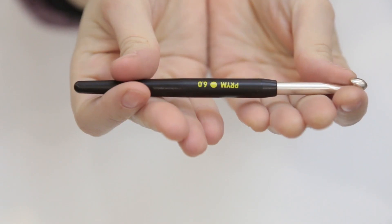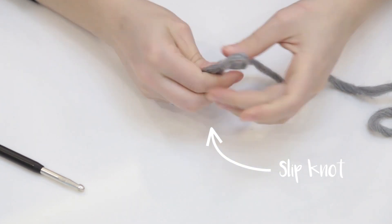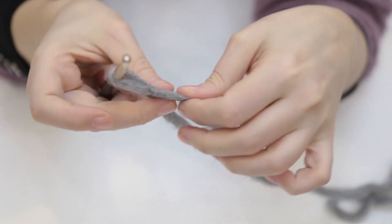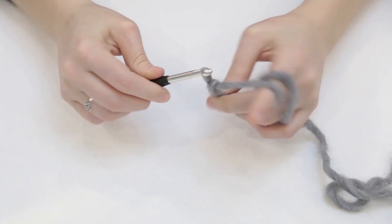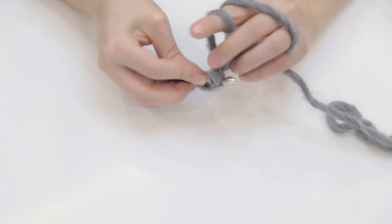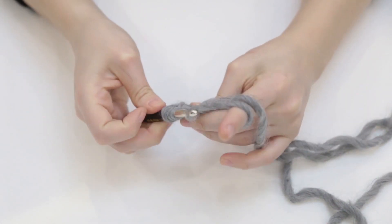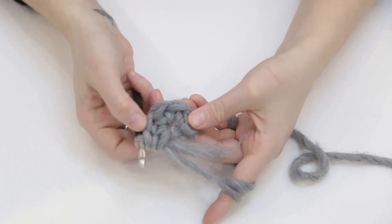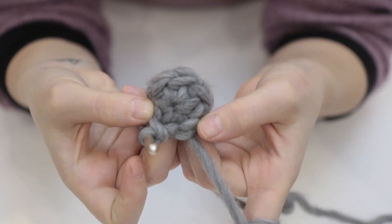I used some thick wool yarn and a crochet hook number 6. I started by making a slip knot and then I chained 3. From there I made 5 half double crochets in the slip knot, so I ended up with 6. I slip stitched that into a circle.